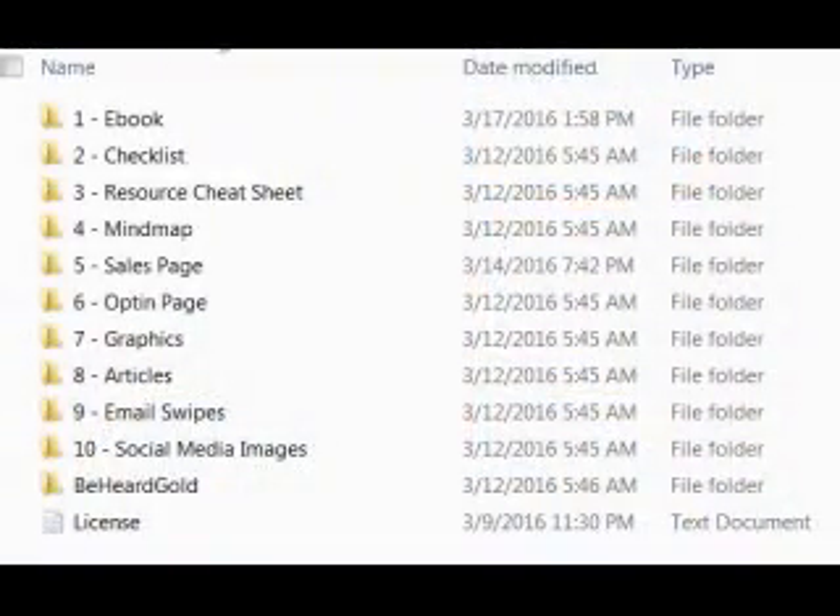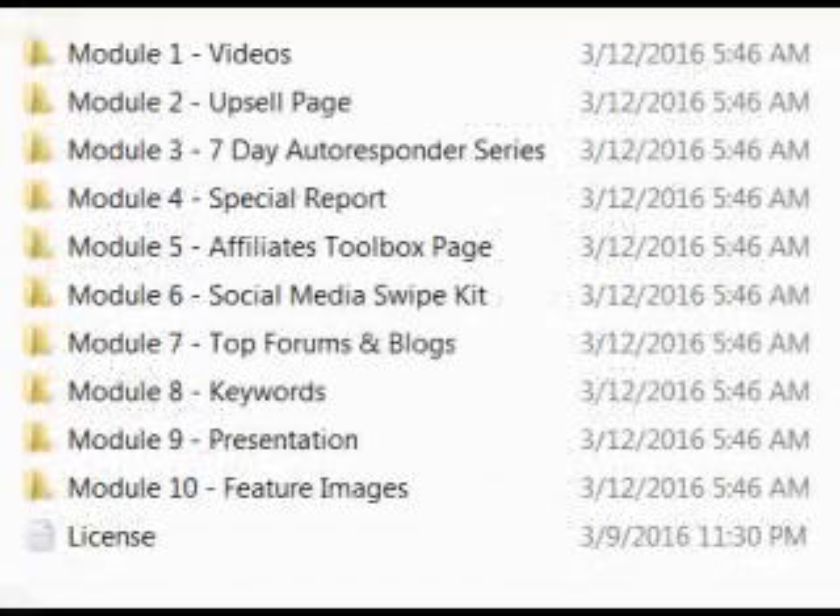Get started real fast. The first thing you get — as we see on the screen — is what you would have access to: you have the book, checklist, resource mind map, sales page, opt-in graphics, articles, email swipes, and social media images.